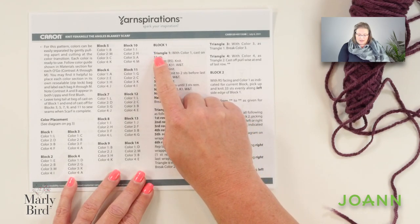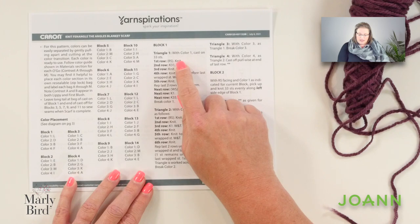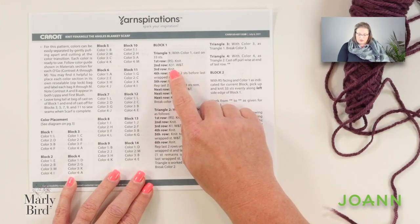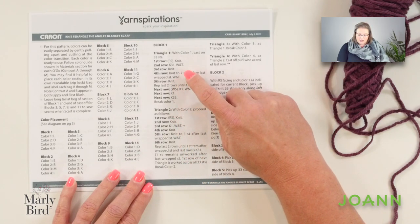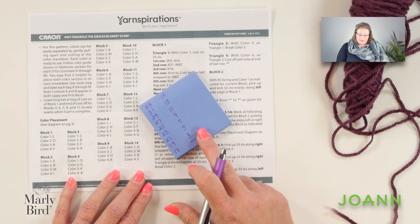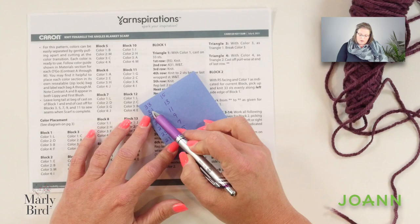On page two of the pattern, you'll see that block number one begins with triangle number one. We're going to begin by casting on 33 stitches, then knit one row. On the next row, we will knit 31 and then do a wrap and turn. On the next row we will knit, and the following row we will knit to two stitches before the last wrapped stitch and do a wrap and turn. We continue doing two stitches less and then knit a row until we get down to three stitches. I love post-it notes — I write down all of the stitch counts I need for each row so that as I complete each row I can tick off that mark.